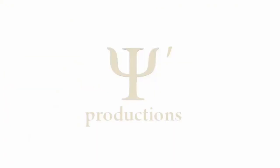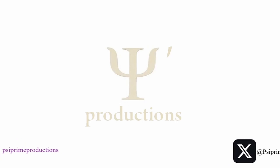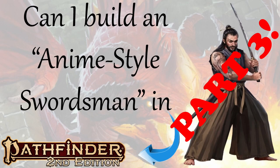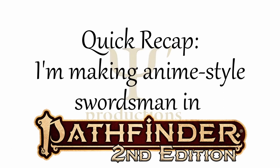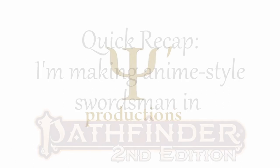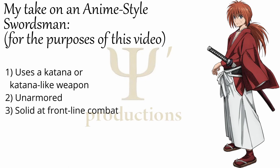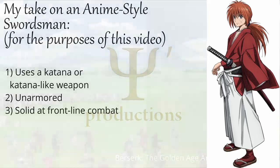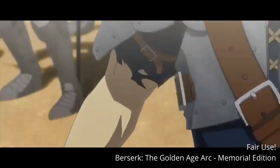Hello YouTube, and welcome to SciPrime Productions. I'm here to help enhance your tabletop gaming experience. Welcome to part 3 of my look into making an anime-style swordsman in Pathfinder 2e. As a quick recap, for the purposes of these videos I'm defining an anime-style swordsman as a character who: 1) uses a katana or katana-like weapon, 2) they are unarmored, and 3) they are a solid frontline combatant. I know this leaves out certain anime swordsmen like Guts from Berserk — I don't have anything against Guts, that's just not the vibe I'm going for for these particular builds.